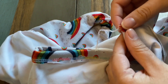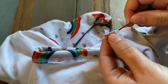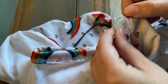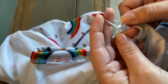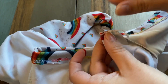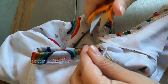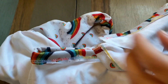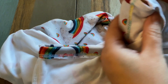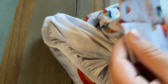I'm going to do the same on the other side. You can either leave it like this, or if you want to go a step further...